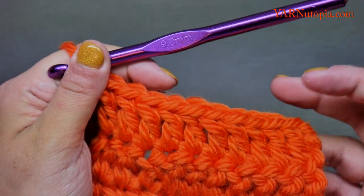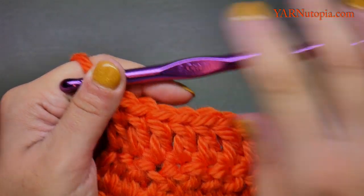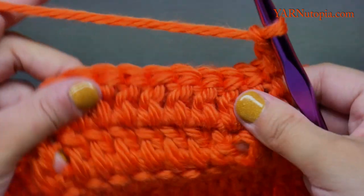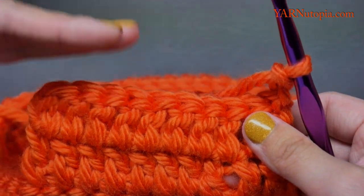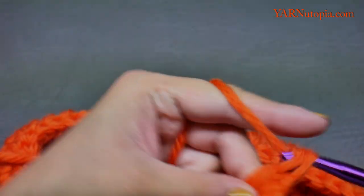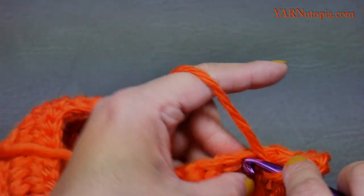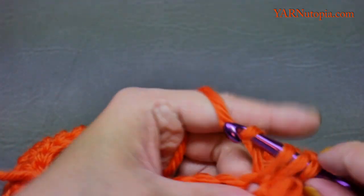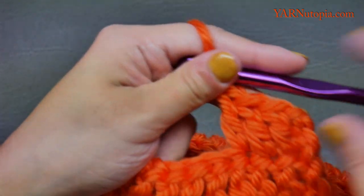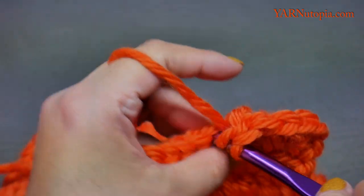Do that until you have five rows total — this is row two, so chain two, turn your work, and do rows three, four, and five of just ten stitches across. Once you have finished row five I'll show you the decrease rows.